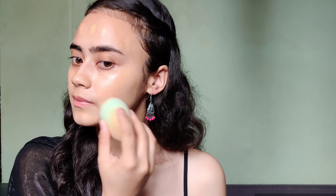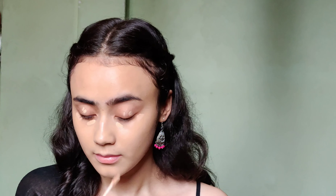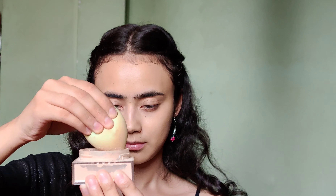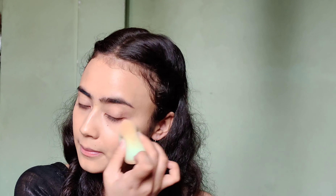For foundation, I'll use this dewy foundation by LA Girl and just blend it using this beauty blender. Next up, with concealer, I'm going to apply it on the areas where I usually do. Then taking this loose powder, I'm going to set the areas where I've applied concealer.